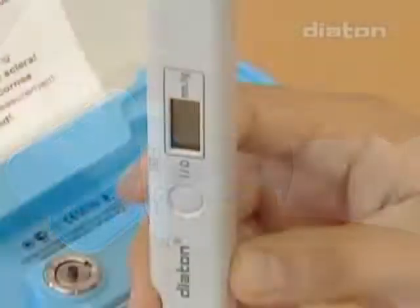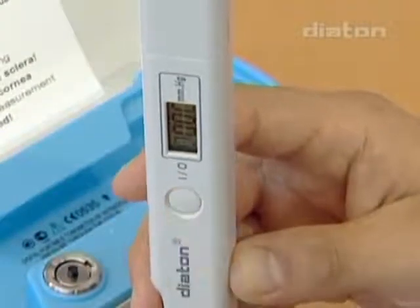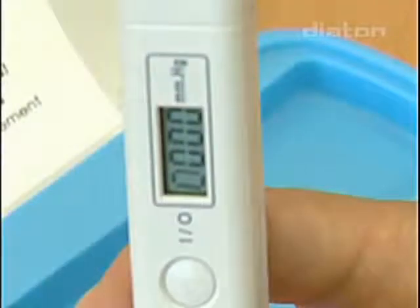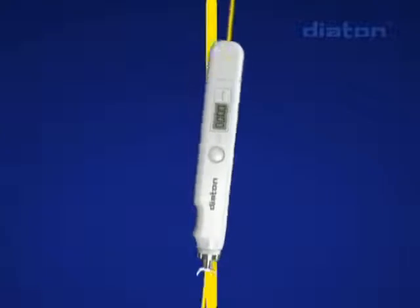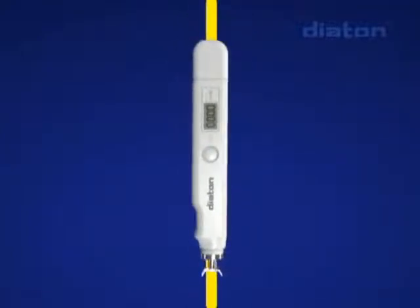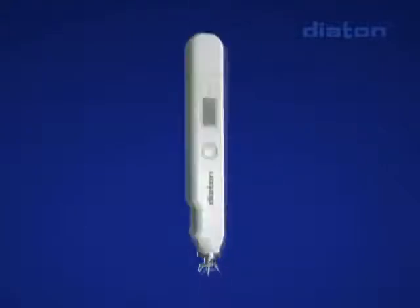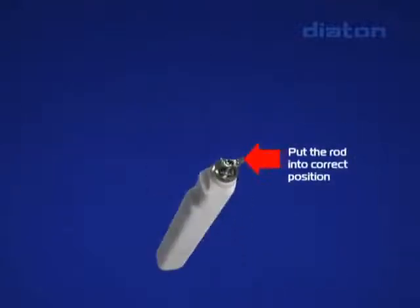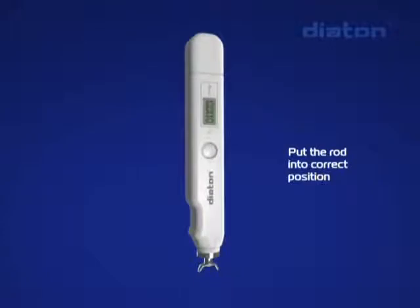Press the operation button briefly. The symbol of four zeros appears on the display and a short sound signal is heard — the tonometer is ready for work. If the tonometer is held with its tip downwards but not strictly vertically, a pulsing sound signal from the position indicator is heard. Measurements can only be made in the vertical position when the pulsing signal is absent. If you turn on the tonometer when the rod is not fixed inside the body, the four-zero symbol pulses on the display — put the rod into the correct position.